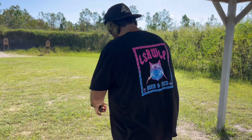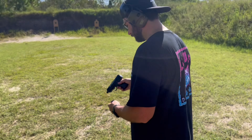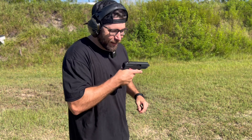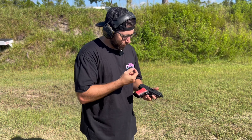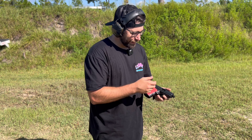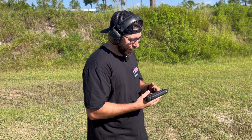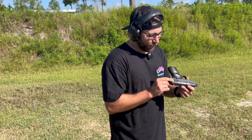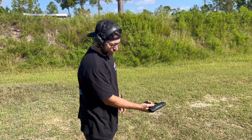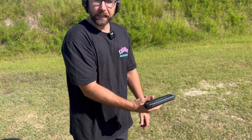We noticed right off the bat that this thing is heavy — I mean stupid heavy. I didn't even take the sticker off because when we started peeling it, it just wouldn't come off cleanly. It hurts the value if you take it off anyway — these are kind of collectors' items. So if you want to add it to a collection for $150, why the hell not? I'm not a fan of HiPoint. It does have a safety, which is cool, but the safety feels like absolute garbage. This gun feels half 3D-printed, half made out of lead.